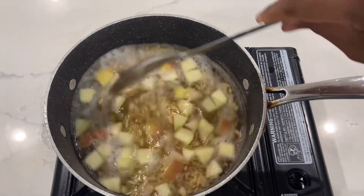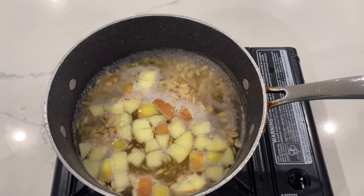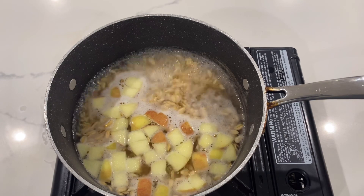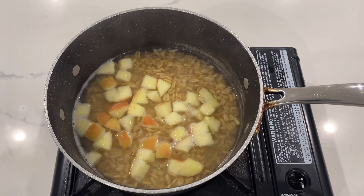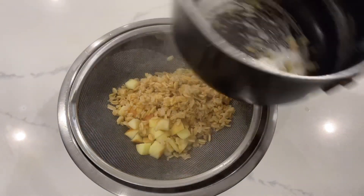We will let it boil for two minutes only. This grain gets soft very quickly, so we don't want it to overcook at all. The two-minute timer was also good for the fresh apples, which gave them a nice texture. It is now finished — let us strain it. This recipe made 10.55 oz, but we only need 5 oz for the meal.